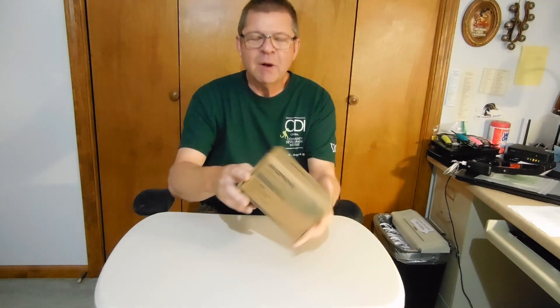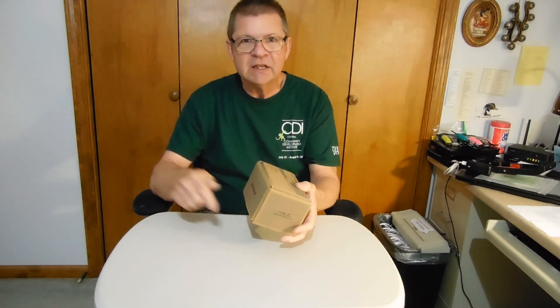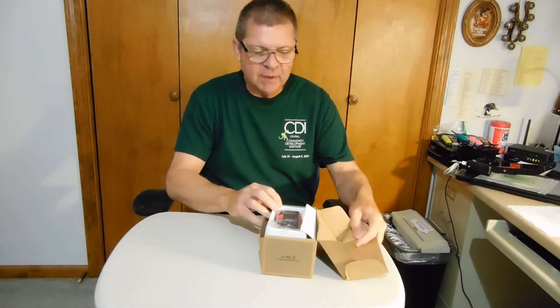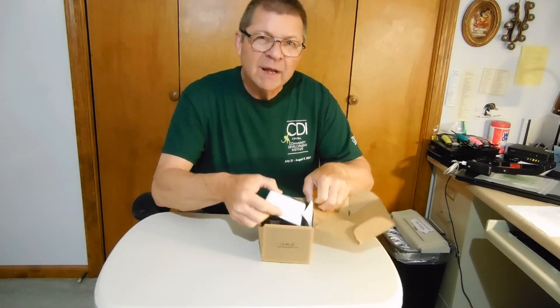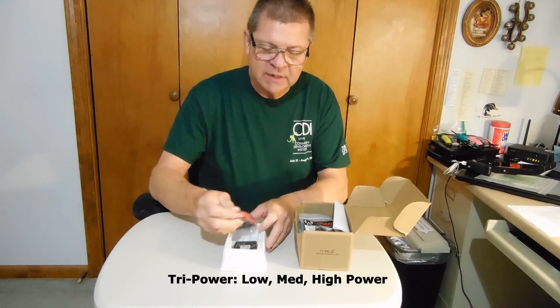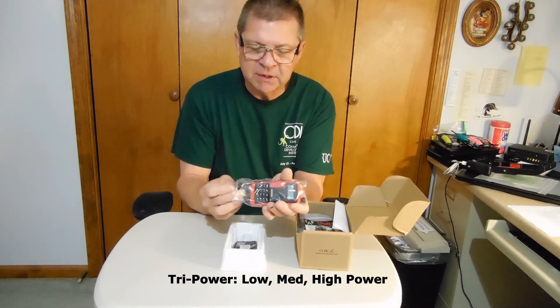Here we are, brand new box. Just got it in from Amazon last night. I'll leave a link in the description below. Let's open it up and see what we have. By the way, this is an 8-watt radio, and that's part of the reason that I purchased this particular radio.